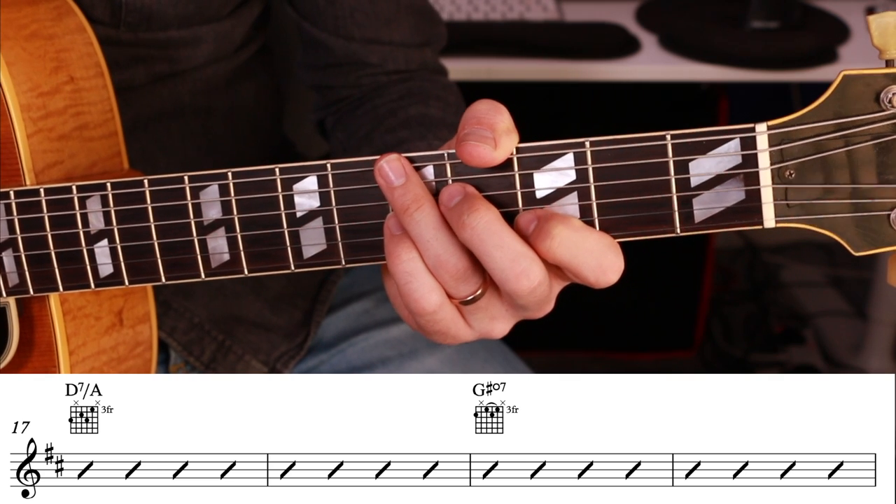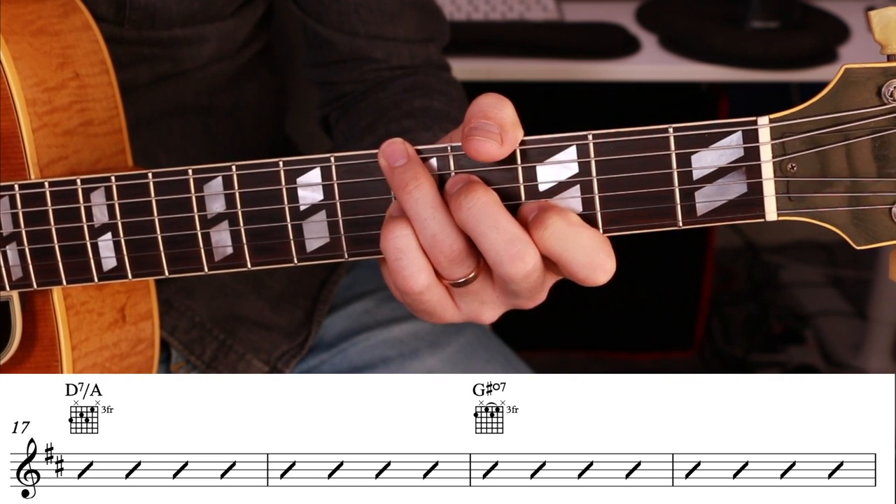And here are bars 17 to 32 — the last 16 bars.